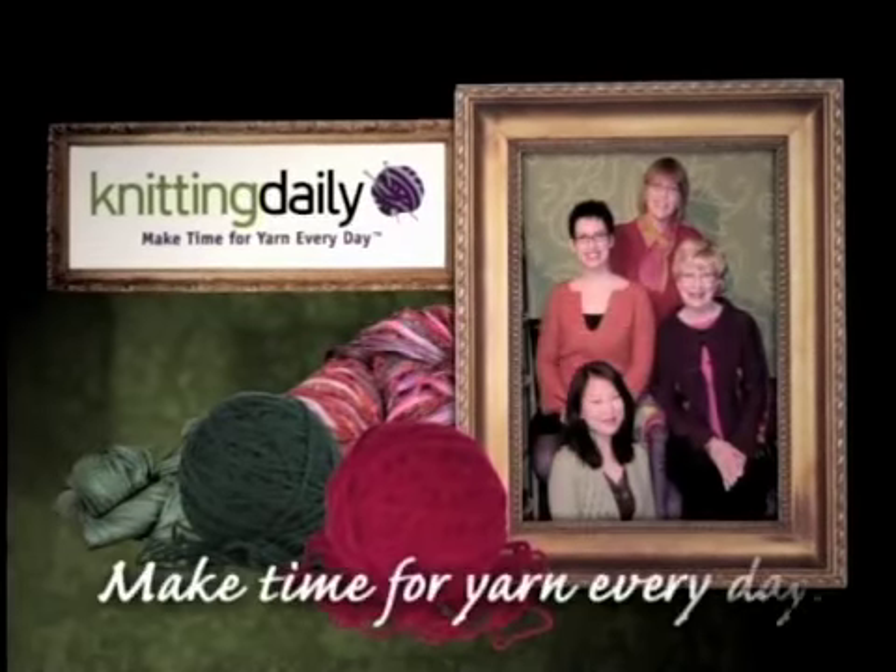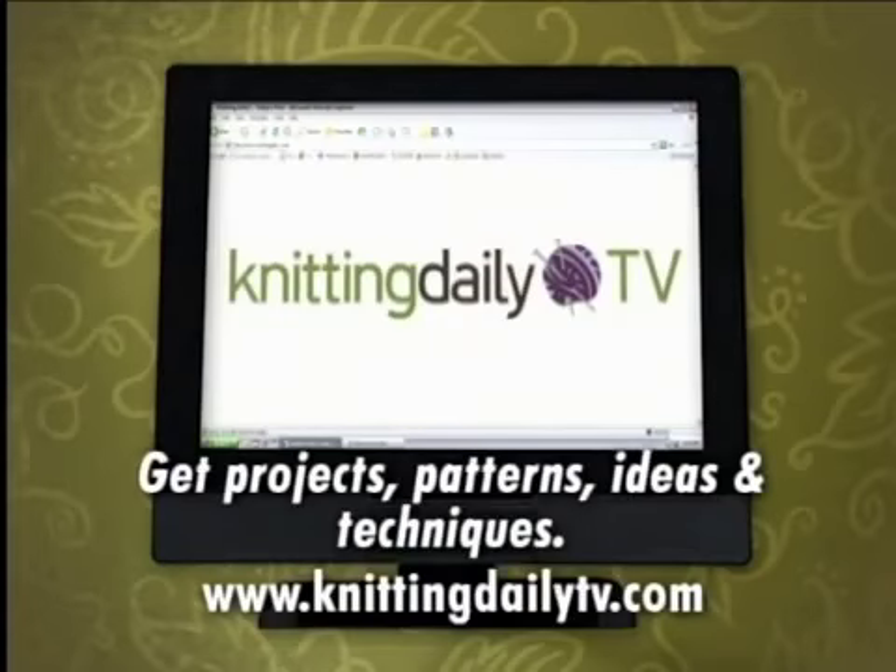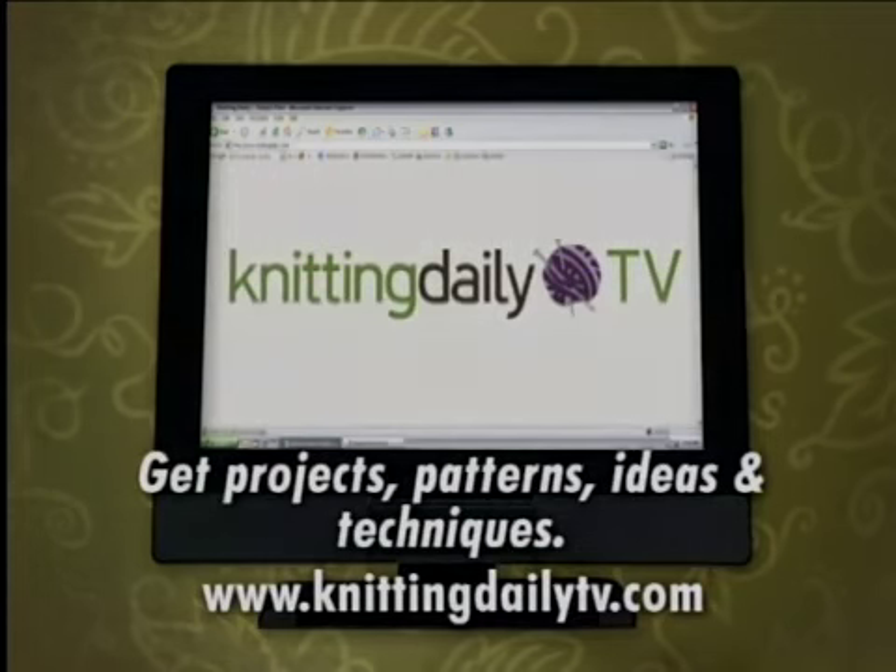Knitting Daily — make time for yarn every day. Projects, patterns, ideas, and techniques from today's show to help you make time for yarn every day can be found on the web at knittingdailytv.com.